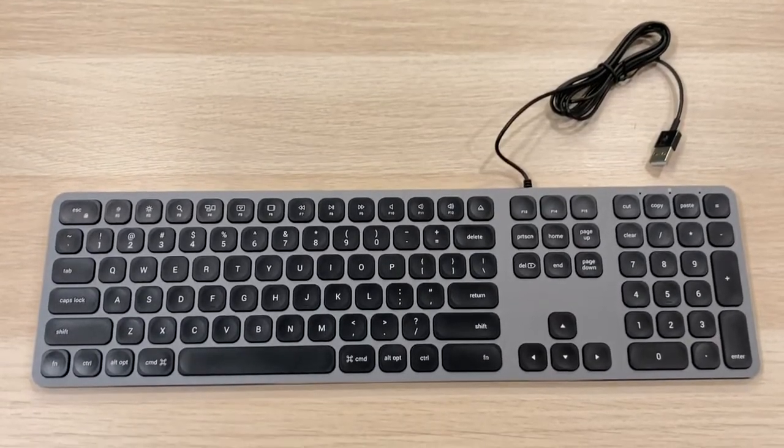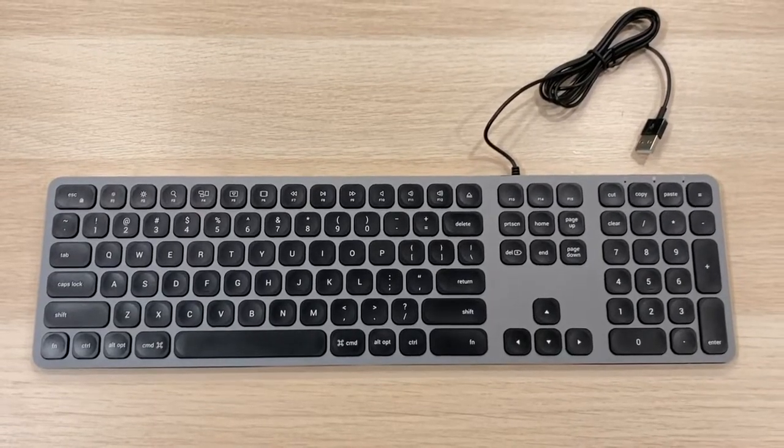Anyway, I hope this is useful to anyone who is interested in this keyboard, and I'll see you in the next one!